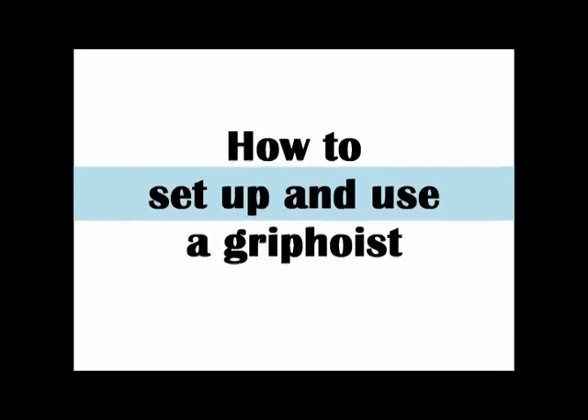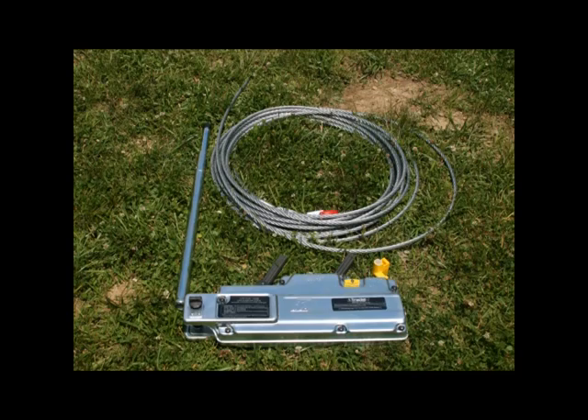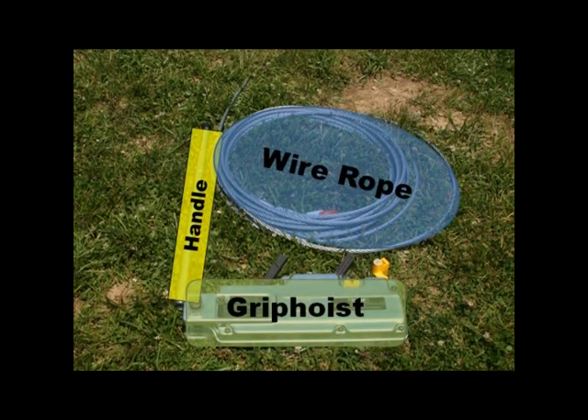Welcome to a video describing how to set up and use a grip hoist. The components that make up a grip hoist are the grip hoist itself, the wire rope, and the handle.